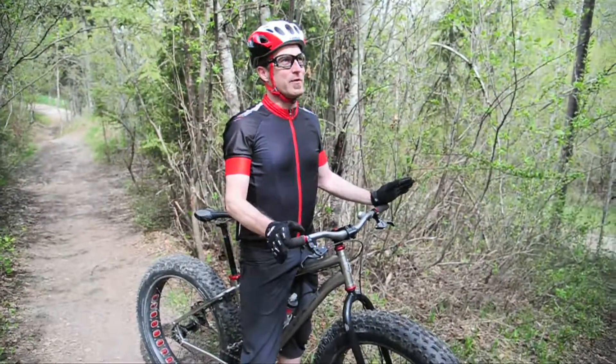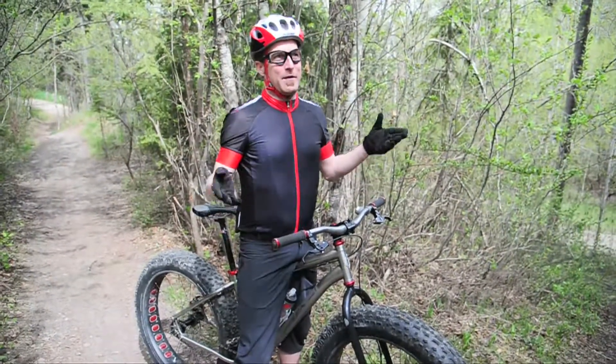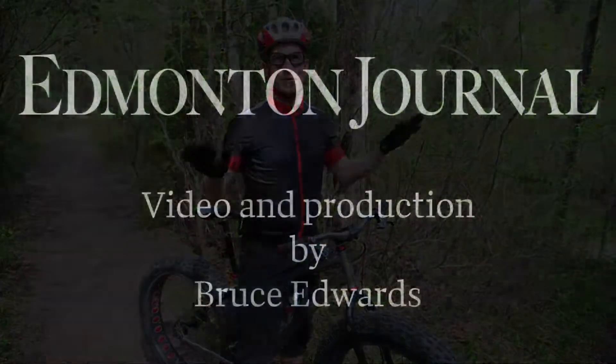The best thing about Edmonton is that there's no other city in the world where you can come out your back door and find this kind of riding. The only downside is it's frozen for half the year, so having a fat bike basically opens that whole thing up to you year round.